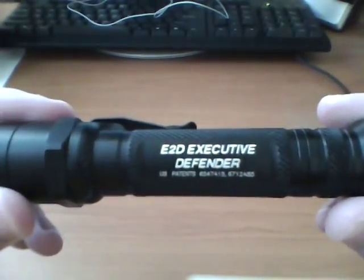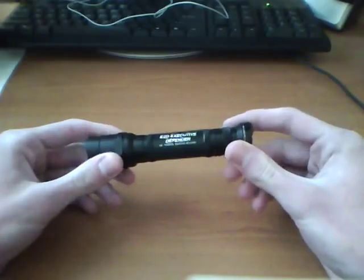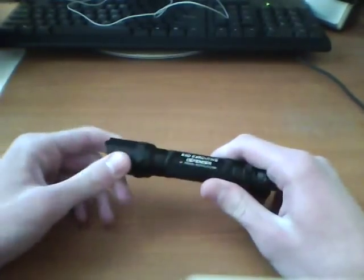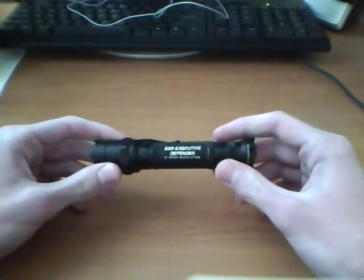Hello YouTube, Mr. Man here. Today I got a review of a flashlight for you. This is kind of new for me to be doing flashlights, but this is the E2D Executive Defender by Surefire. This video may be a little bit longer because I got a lot of stuff I want to talk about, so bear with me if you don't like long videos. But anyway, let's get into it.